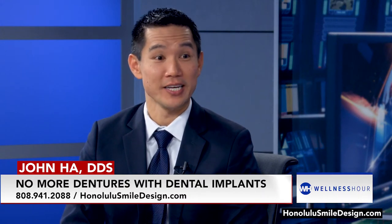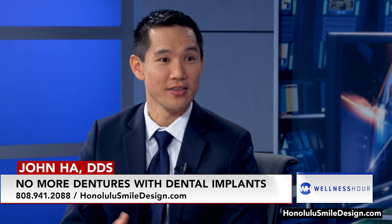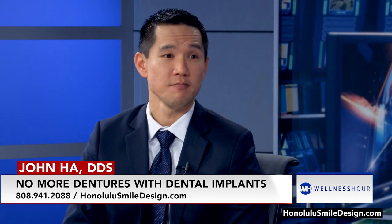I had one patient — a big guy, could probably have been a linebacker. I think we put like 10 implants in one jaw. Total top and bottom, I think it was something like 18 implants — same price. And this guy could eat and chew whatever. Even big guys can do this.